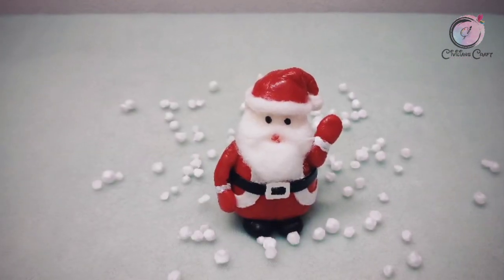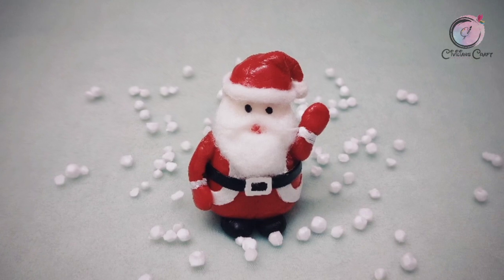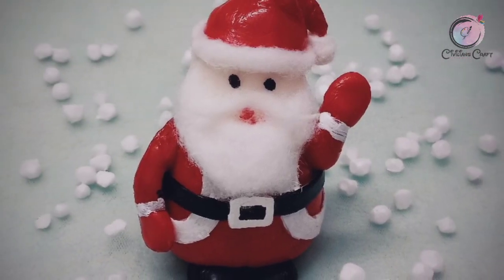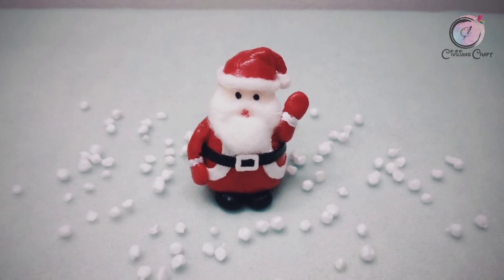Hello, welcome to the Christmas special video. We put a little sand in an acrylic bottle — that's where we are. If you like our channel, subscribe and hit the bell notification. Let's go to the video, let's get started.